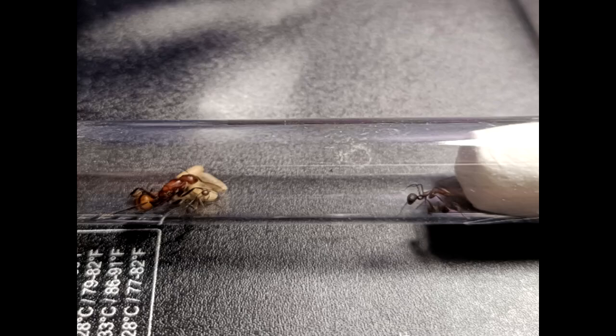Let's make a little video and I'll try to keep you updated on how this colony is growing. Before I got my own colony, I went out and tried to find my own queen. Unfortunately I wasn't lucky enough to find one, so I purchased online, and my queen is Camponotus Nicobarensis.